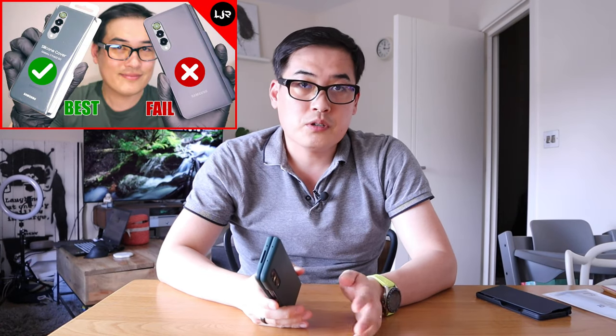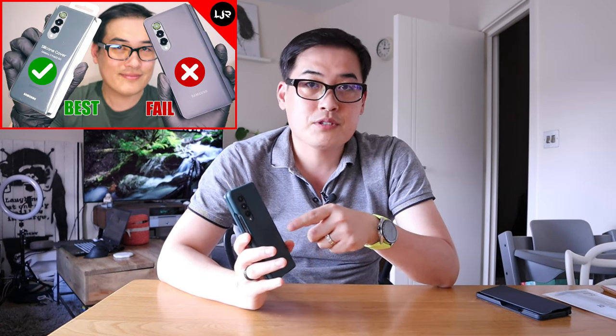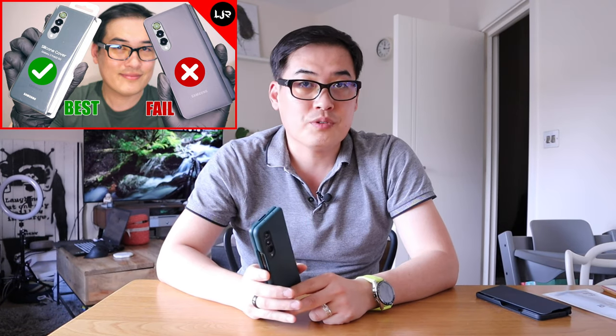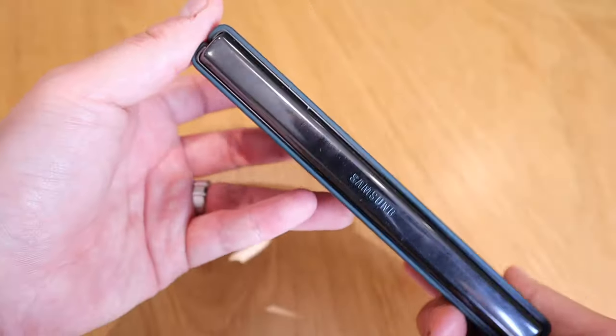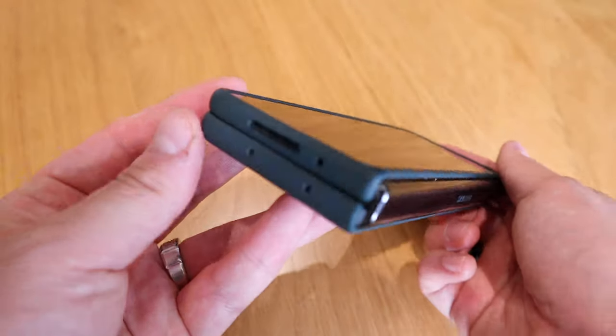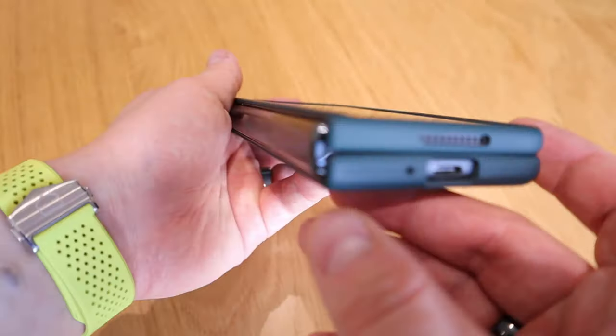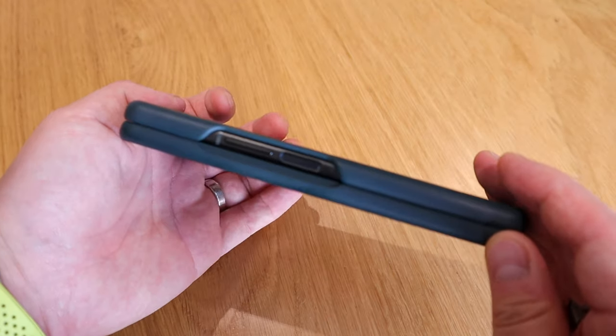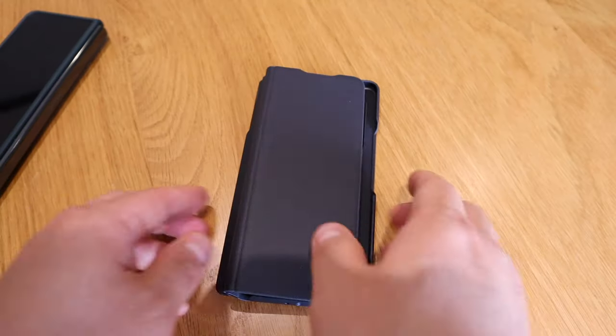I want to apologize to my viewers from my previous video claiming that the genuine Samsung silicone case for the Galaxy Z Fold 3 is the best case available. I still personally believe it for my own preference, but I have to say it's a bit partial because I actually ignored the usage of the S Pen, which a lot of you commented saying they really need to use — and that's the whole point of having the Z Fold 3.